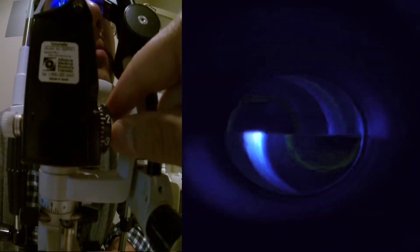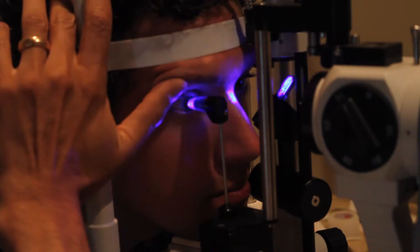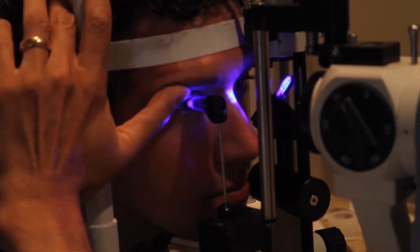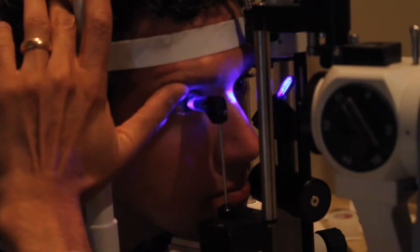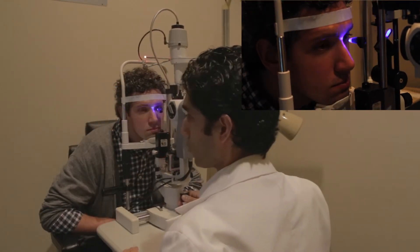Bring the tonometer forward and you can see some lines — the mires. Next, adjust the dial so that the inner parts of the two semicircles just barely touch. If your patient is blinking, you may want to hold the eyelid up, but be careful: pressing hard on the eyelid pushes on the mires and causes them to distort. In this case, there's too much tear film and the mires are quite thick, which introduces an artifact — we'll need to remove some of that tear.